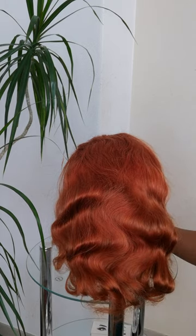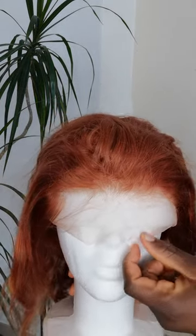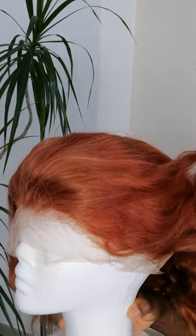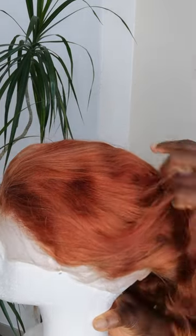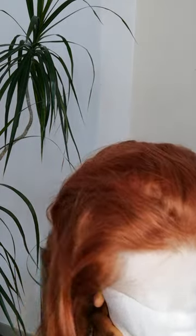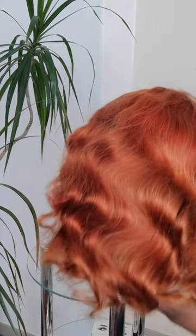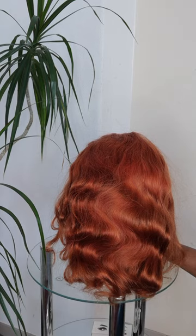So this is a 360 Swiss lace body weave — you can see it's 360 body weave. You can pack it up. This is the gold body weave and you can get it from 12 inches up to 30 inches.